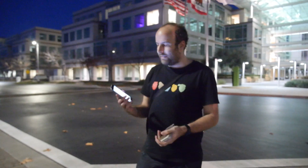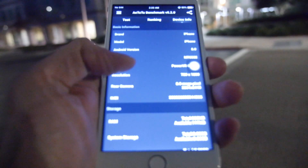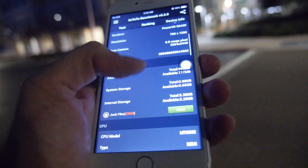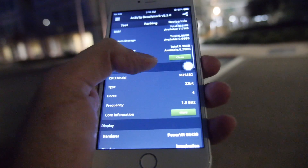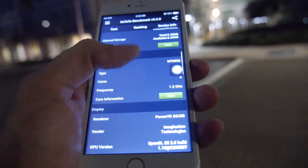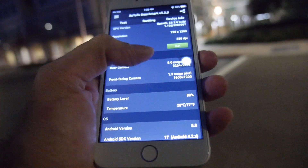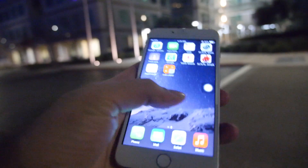Here we have Antutu running on the white one. Going into device info, it says it's an iPhone with a MediaTek 6582, 8 megapixel camera, 1 GB RAM, around 8 GB flash, and a 720p display — though it might just be QHD. It might also be a fake Antutu; not totally sure about that.